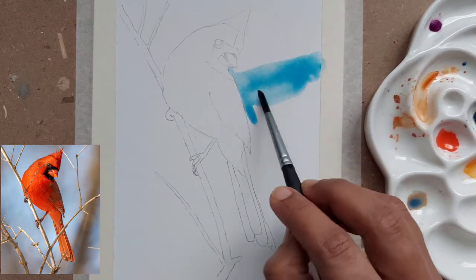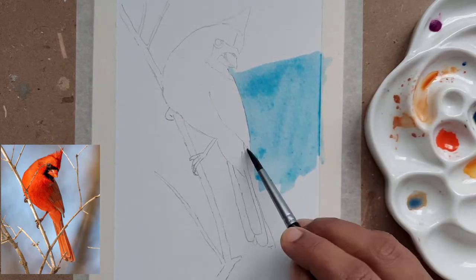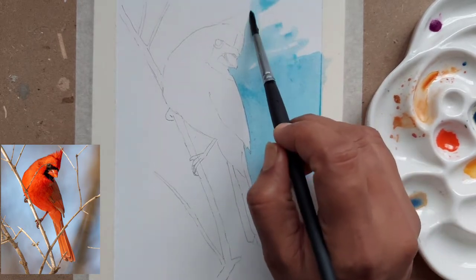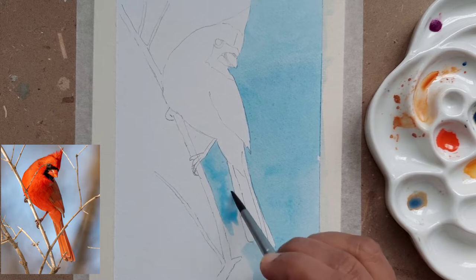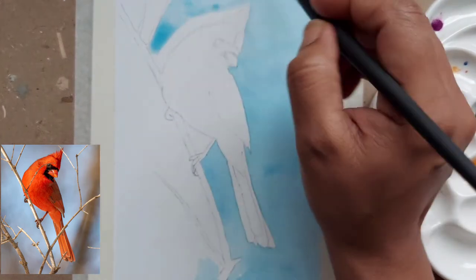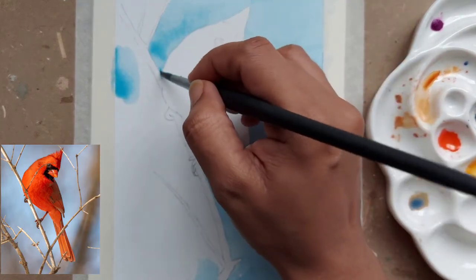Hi, welcome back to my channel. Today we are going to paint a beautiful red cardinal. While I paint a flat background, let's talk about the reference image. I'm going to use orange and red colors for this. We are going to do this with a very minimal number of colors. I have chosen to do a very flat wash for the background and we are not going to do too much detail in it. It will be a completely flat wash. If you have a bigger brush you can use that to paint a lot of the background area in one go.